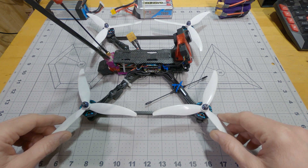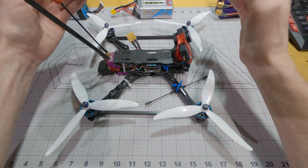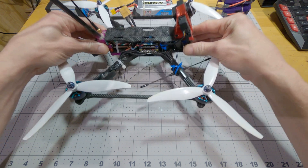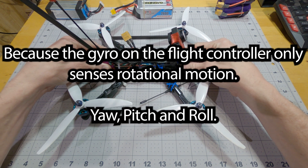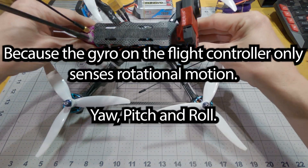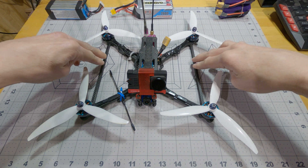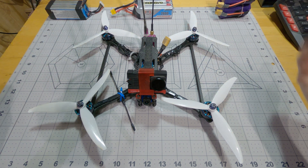If the motors were to do their twisting motions in unison — say all twisting in towards the middle of the quad at the same rate — then you'd probably end up with a vibration that just made your quad do this, which your flight controller wouldn't really pick up on. I believe having the braces on here the way I've got them, in the ratios of thicknesses of carbon, causes the motors to vibrate more in unison.